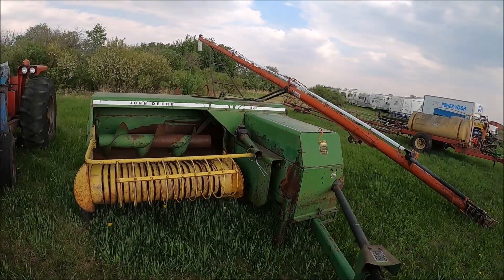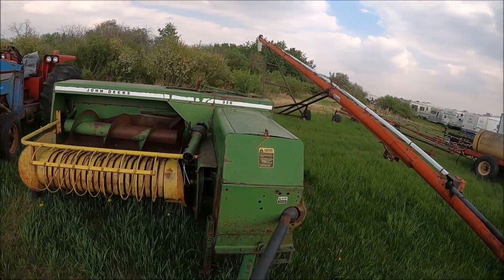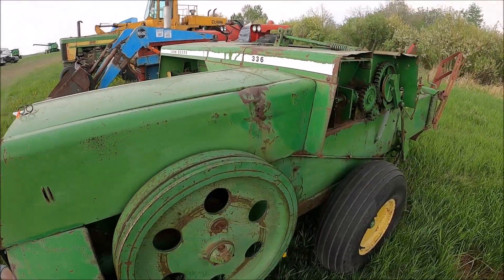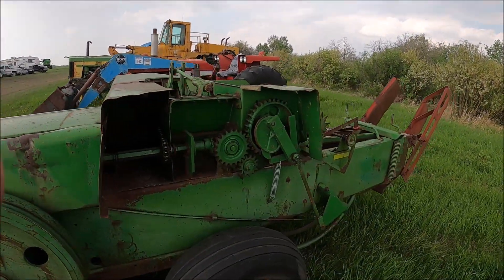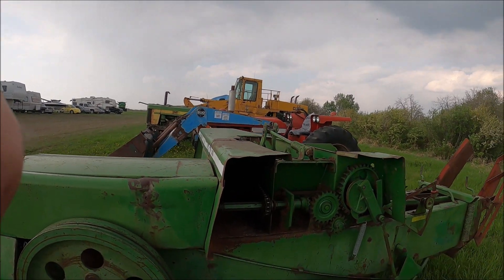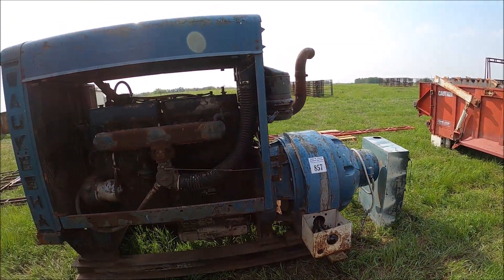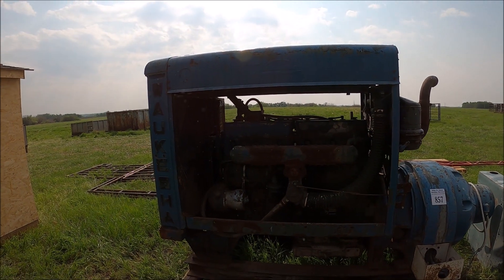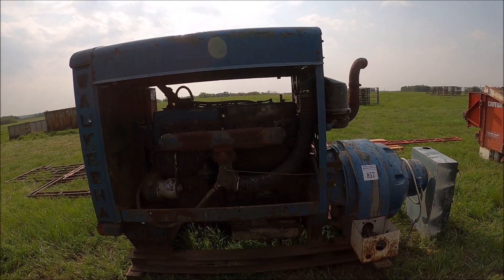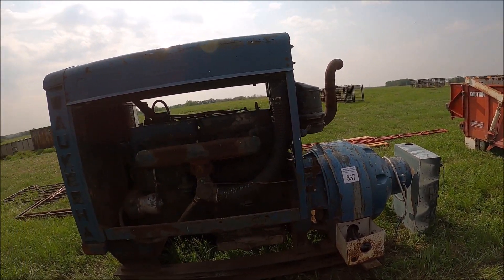Here's a John Deere 336 square baler — look at the flywheel on the side. And an old gen set with a Waukesha gas engine on it — probably LP actually, or natural gas.